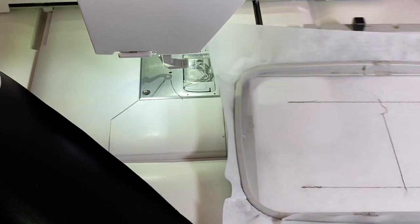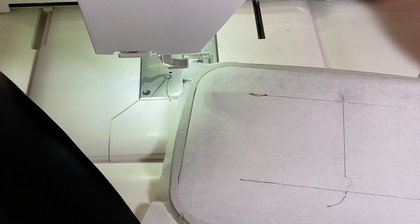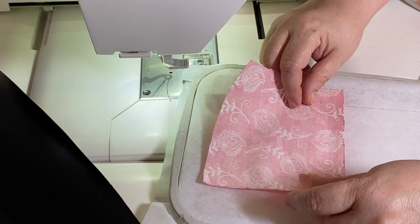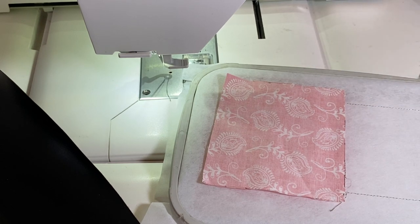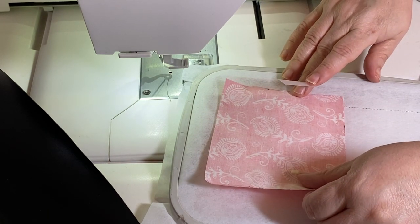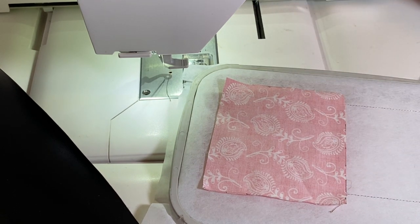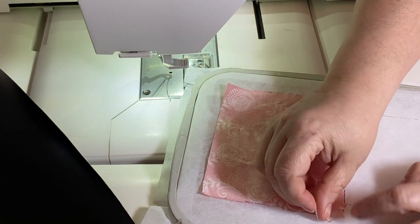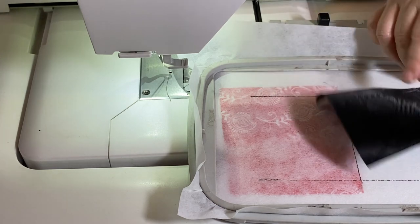We're going to get started with lining A. Put it on the back just as if it was a zipper — line it up with the bottom of our panel. We're going to sew this down, flip it just as if we were doing a zipper pouch, and then seam the lining together, which will produce the hole we'll use to turn the bag right side out. Go ahead and tape that down, lining up the bottom with that placement line.